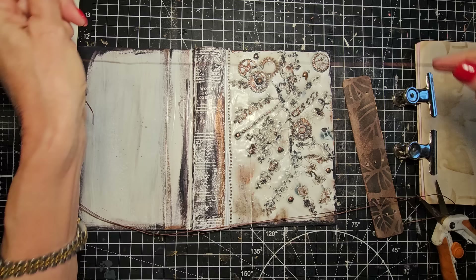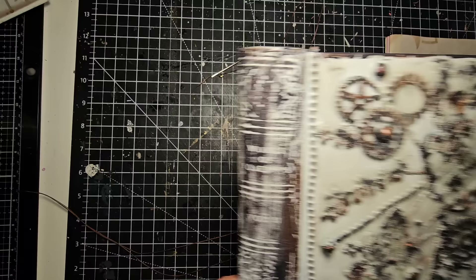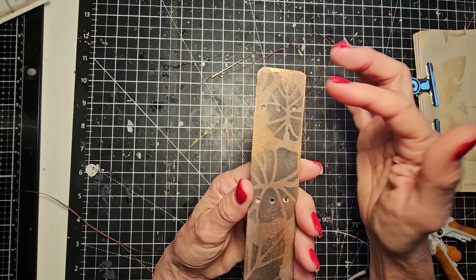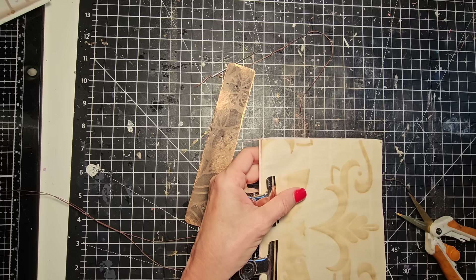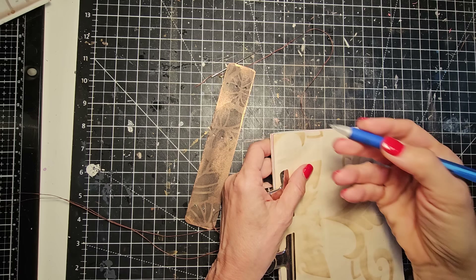I don't have any holes in my signatures yet, so we need to back up and get your holes in your signatures or there's nothing to sew. This is the top of my spine as I have denoted by the leaf that is pointing up — that's how I remember. You can also write a T in pencil and erase it, or just make a little dot so you know that's your top. And you want to know the correct top of your signatures too — that's important.